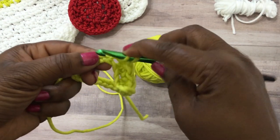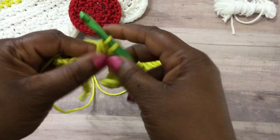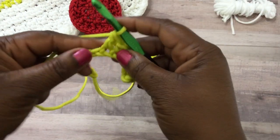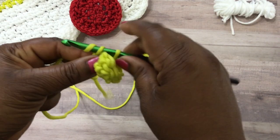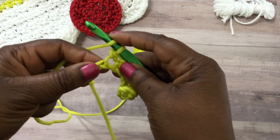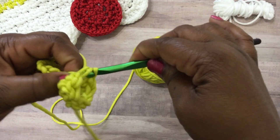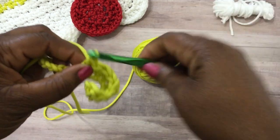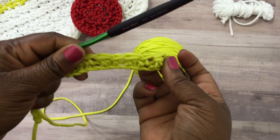You're going to continue doing a single crochet stitch and then a double crochet stitch down this first row. Now this yarn does work up a little stiff, but it's okay — it still works up really good and it's actually easy to work with.